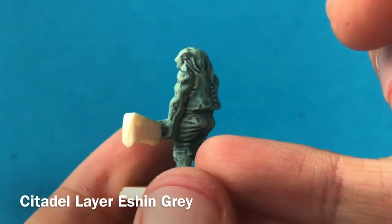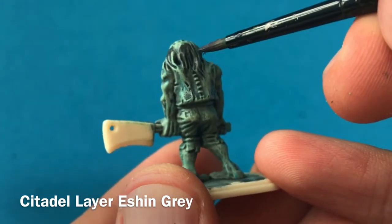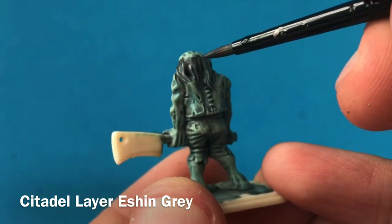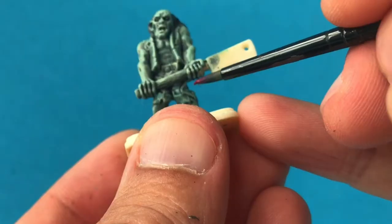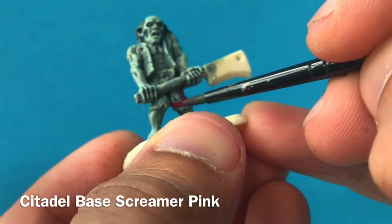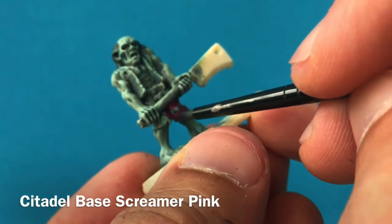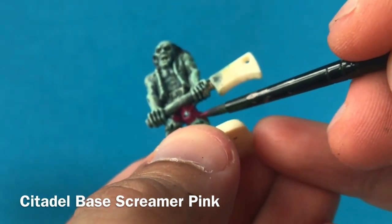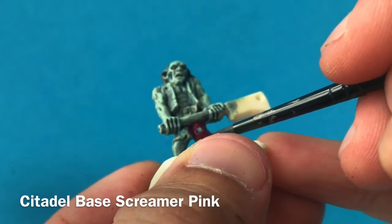I'm starting on some of the details now, using Eshin Grey to paint in the hair — just using a little bit of water to thin it down, particularly so that the edges of the hair aren't too sharp or stark against where it meets his bald decaying head, feathering it in slightly. For his half-masked ripped trousers I'm using Screamer Pink. Whereas before with dry brushing I was using a frayed old brush, with this I'm using much nicer, thinner brushes with better tips — my dry brushing brushes I don't take care of, but these I do.